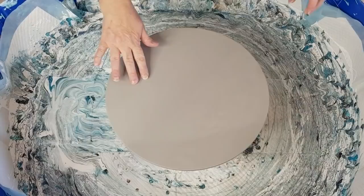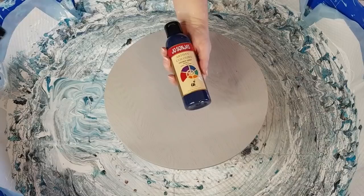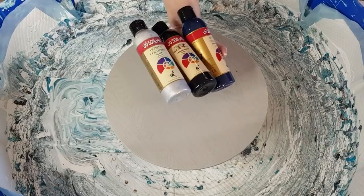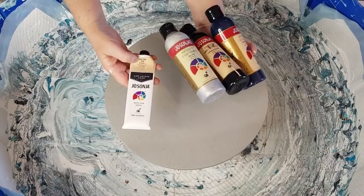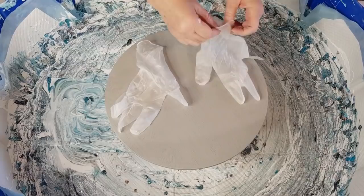This is a 40 centimeter or 16 inch piece on my little cake turntable — or cake spinner, whatever you want to call it. The colors, as I said — Payne's grey, these are all Jo Sonja's — black, silver, and this one I've just finished using my little toothpaste squeezer thing to get it all out. It's called skin tone. These have all been mixed two parts of my pouring medium to one part of the Jo Sonja's paints.